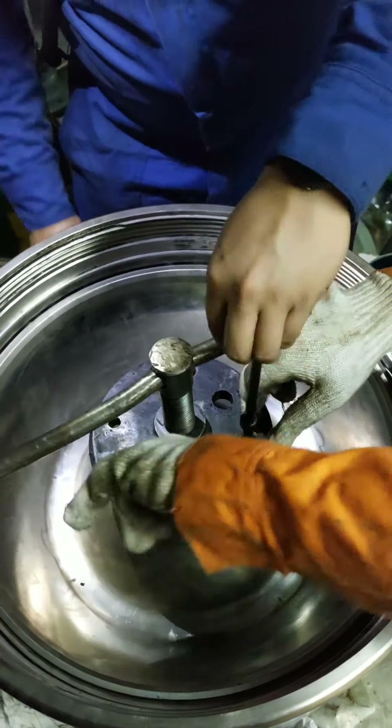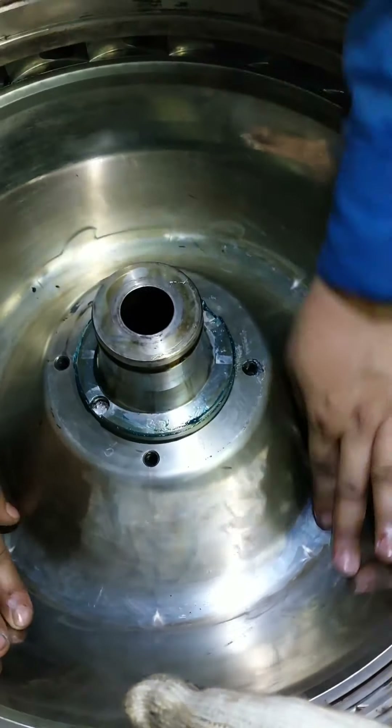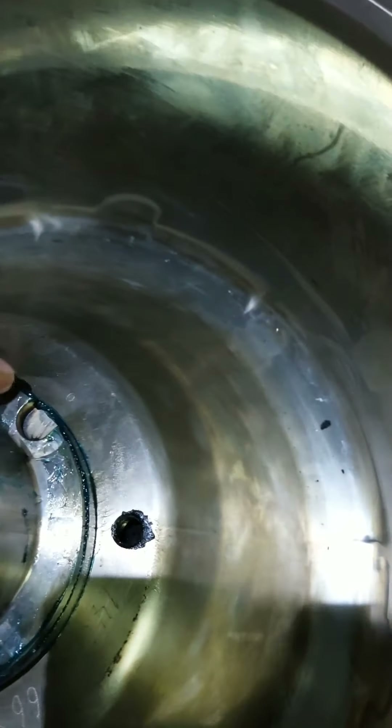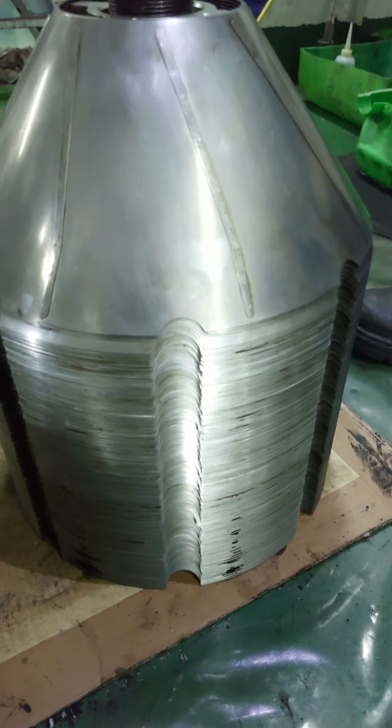So you can now remove the special tool, then try to turn it. If it is very hard, it is being properly fitted onto its tally mark where it is being aligned. The main cylinder is fitted properly on the bowl body.